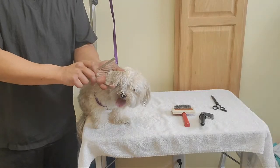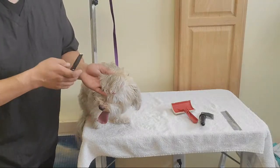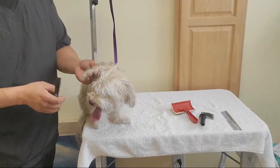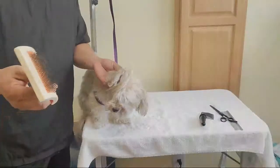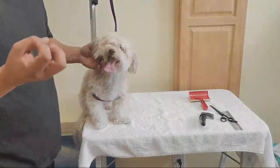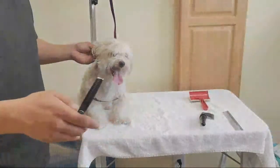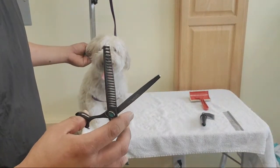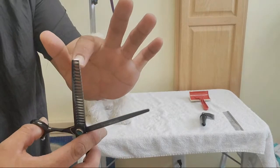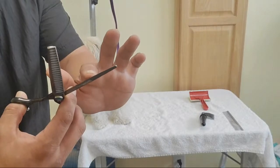I go in with the comb because it's going to catch all the mats — there it is right there. So once you catch the mats, the idea is to break it up as much as possible so you can pull it out easily. I could try to break it up with the slicker brush, but it's a little too thick, too much of a solid mass. That's why I'm going to use this cutting blade of my blenders, especially because it has a blunt edge instead of a pointy edge, so there's less chance of poking their skin.